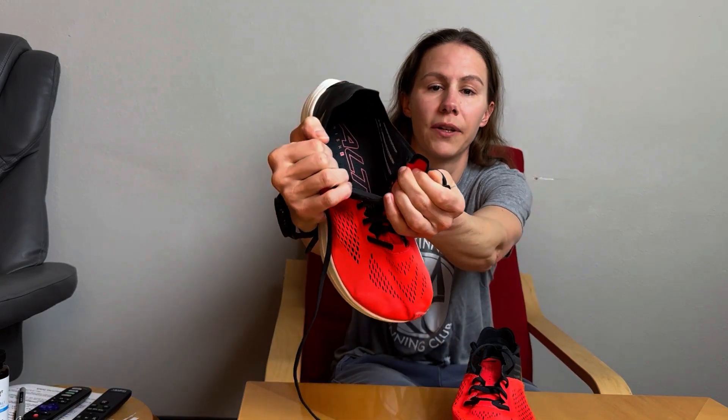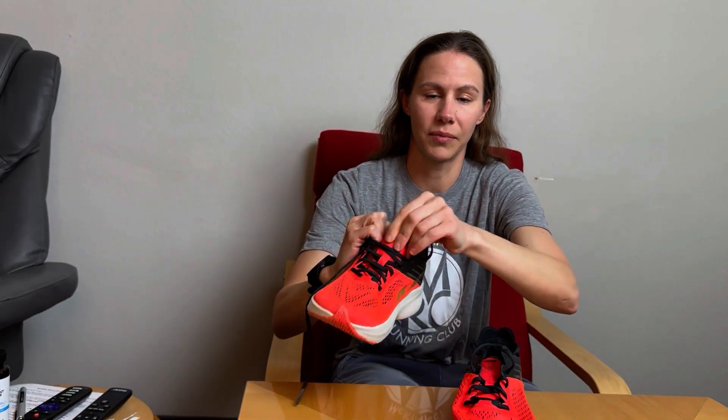The tongue is not gusseted whatsoever. I'm trying to open up the shoe a little bit here and peer down in there between the laces. This tongue is completely independent of the shoe. That's also going to get into a little bit of a discussion of the lockdown, and we'll look at that in a little bit.